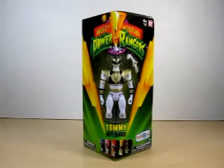Hello YouTube. Eugene here with a review on the Mighty Morphin Power Rangers Tommy White Ranger Legacy Figure.